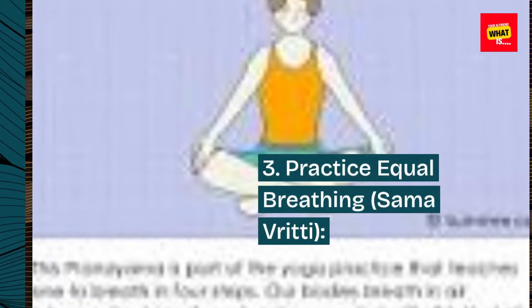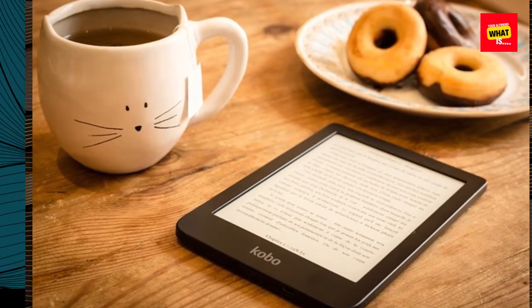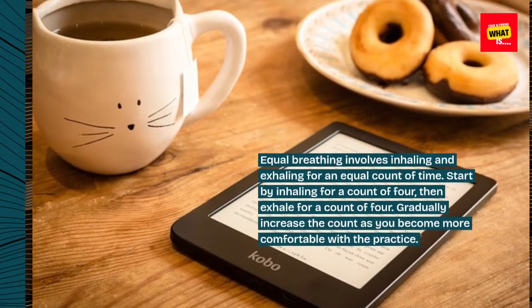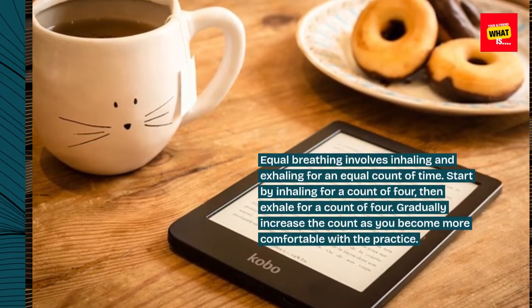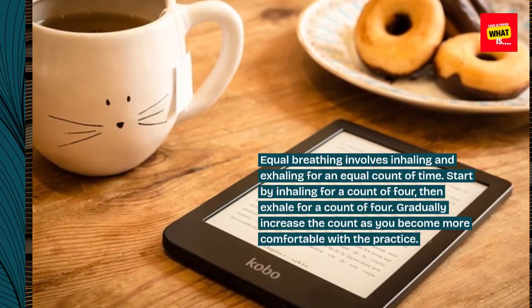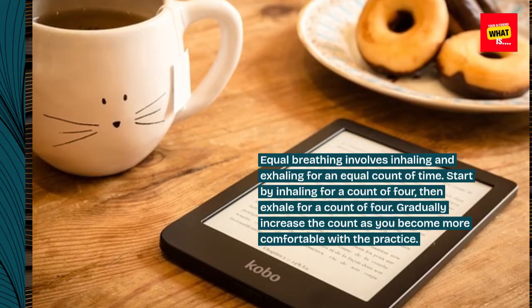Step 3: Practice equal breathing — Sama Vritti. Equal breathing involves inhaling and exhaling for an equal count of time. Start by inhaling for a count of four, then exhale for a count of four. Gradually increase the count as you become more comfortable with the practice.